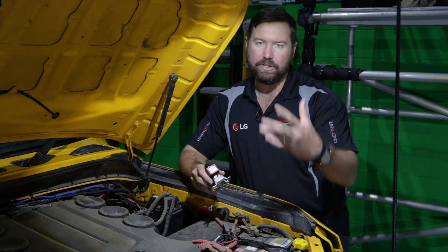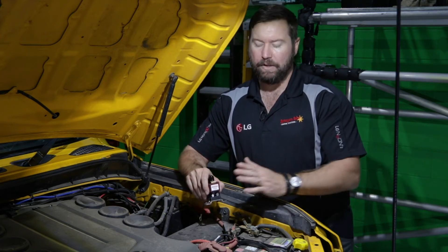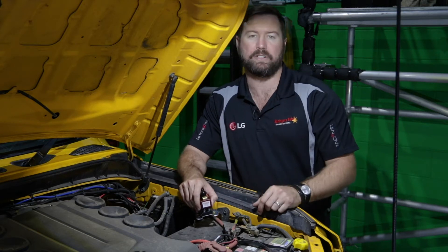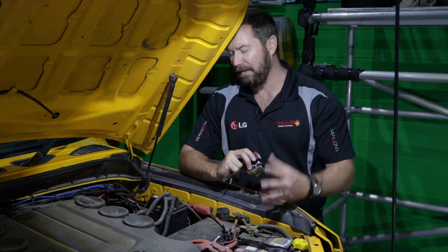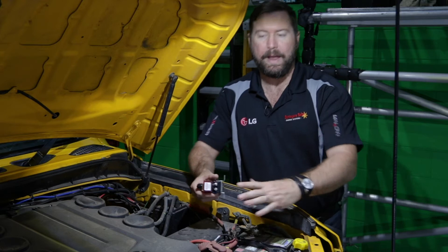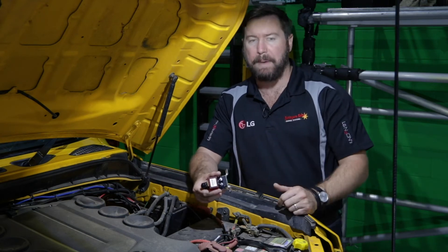This dual battery isolator, when the engine is started, puts these two batteries in parallel. The little red light will come on the device, telling us the batteries are in parallel and being charged together. When the vehicle is switched off, the red light will stay on for a short period of time. When we start drawing energy out of our auxiliary battery, the light goes off and the batteries are now disengaged and isolated from each other. We'll start the vehicle engine now to simulate what's going on — and there it goes, red light has come on, the batteries are in parallel, we're charging together. If we had a voltmeter on these devices, we'd see the voltage between the two batteries rising as we charge them up.